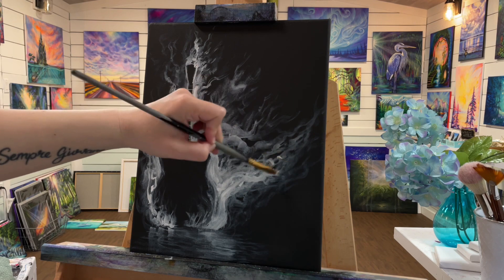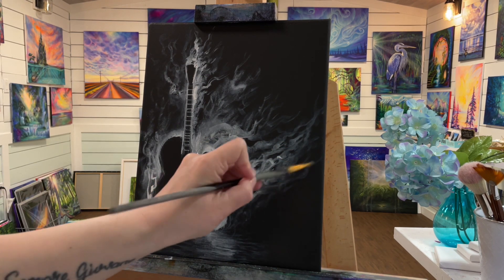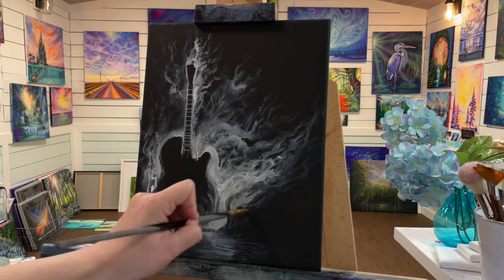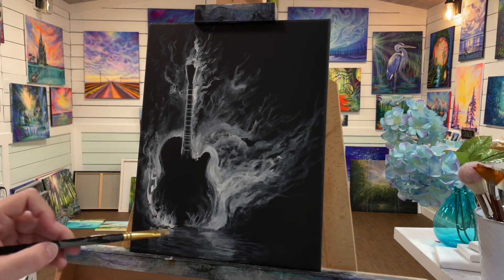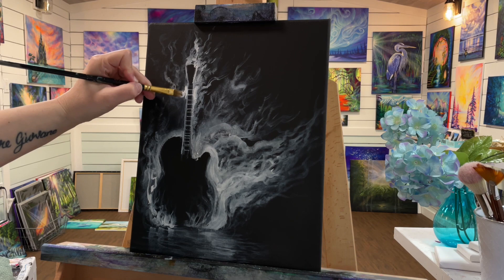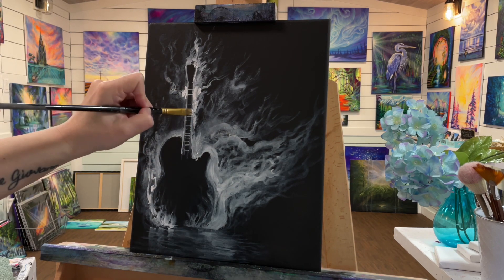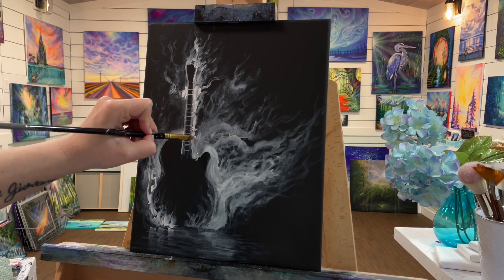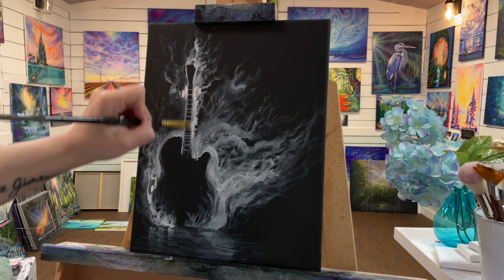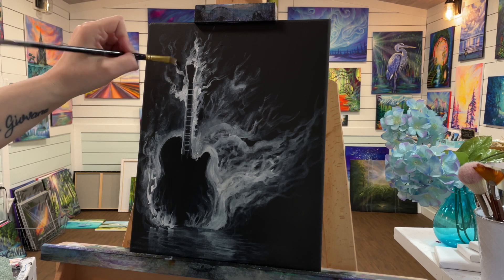I'm just chatting away through this because it's pretty much the same technique and brush strokes I described earlier — the twisting, pulling, and rolling of the brush. More white where you want it to be the brightest, and where you want it to be a little bit softer and thinner and more like a light gray, you're going to use way less paint and possibly a tiny bit of water. Just use the tiniest bit of water — you definitely don't want any drips. I always have a little towel on hand to get the excess water out of my brush.